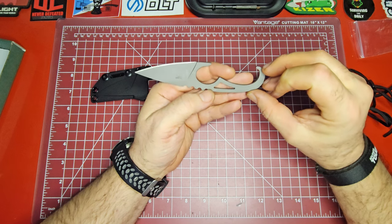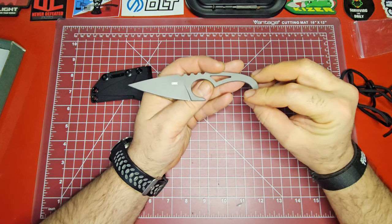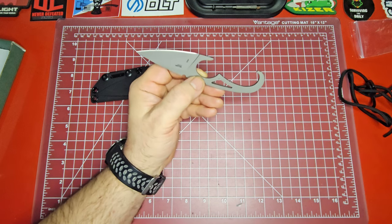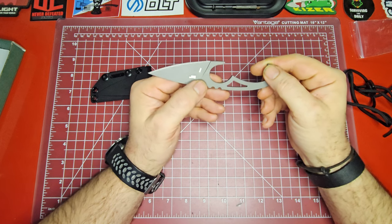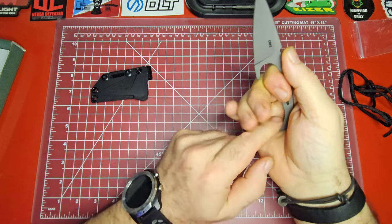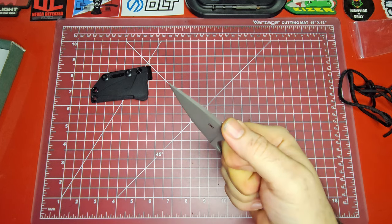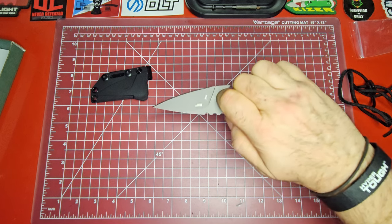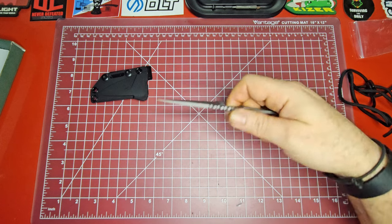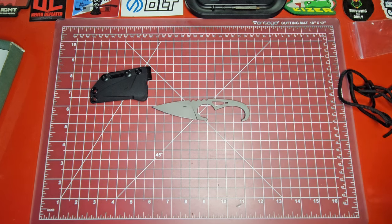I watched a video of James Williams talking about his design process with this knife, and what he envisioned for it is really super interesting. I thought it was just a small sidearm retention knife — sort of like the SOCP dagger — but watching the video, it's meant to be held with the blade in the palm of your hand, and you punch out with it. It's got really wide jimping on the back of the blade, and it comes down to a very narrow edge.